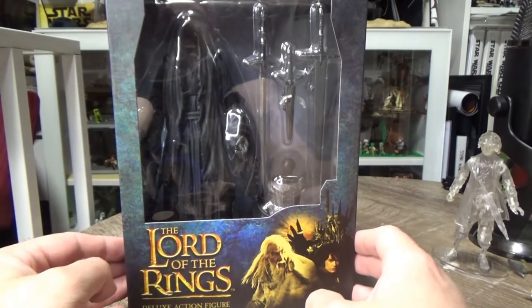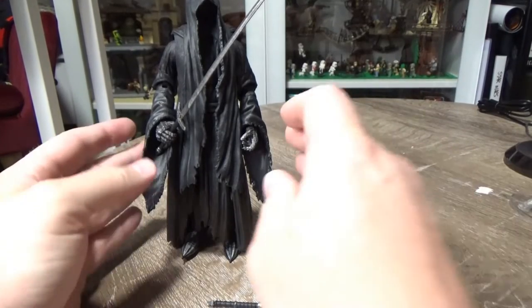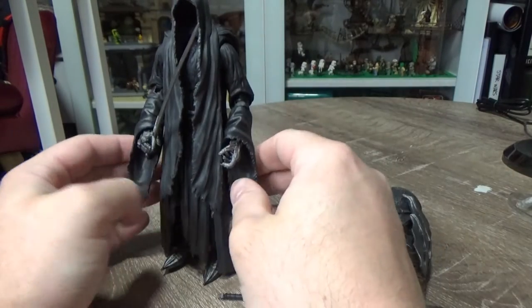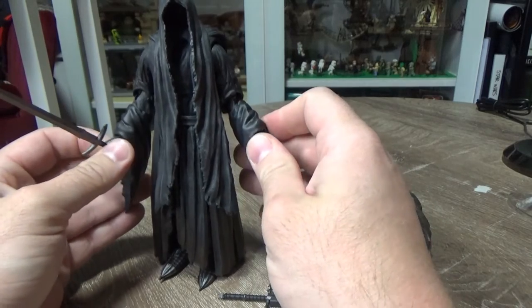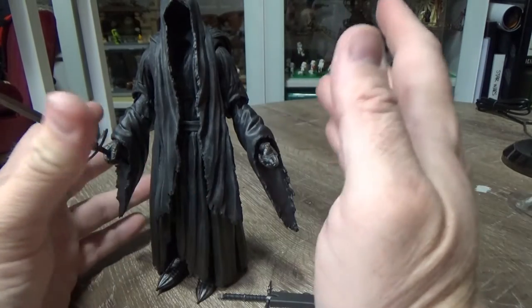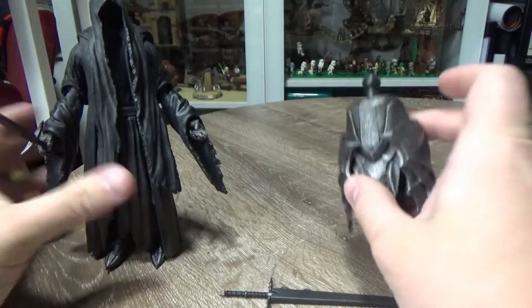Without further ado, let's open it up and take a look. Here is the Ringwraith, the Nazgul, out of the packaging. First things first is just getting a bit of a feel for the figure. I don't know, there's just something about it that's not hitting it for me aesthetically. It looks great posability-wise, but there's something that's just irking me a little bit, and I'll get onto that shortly.